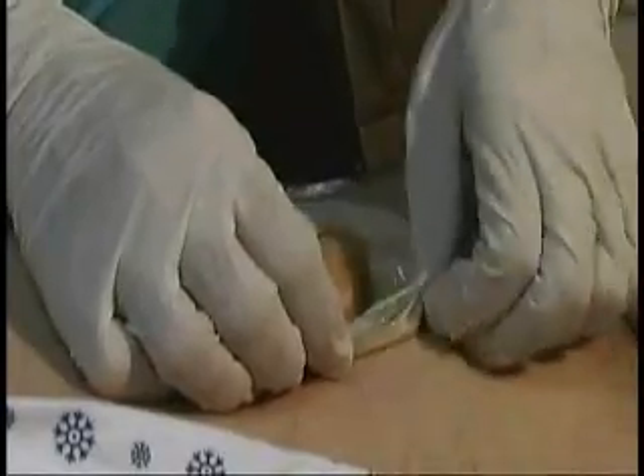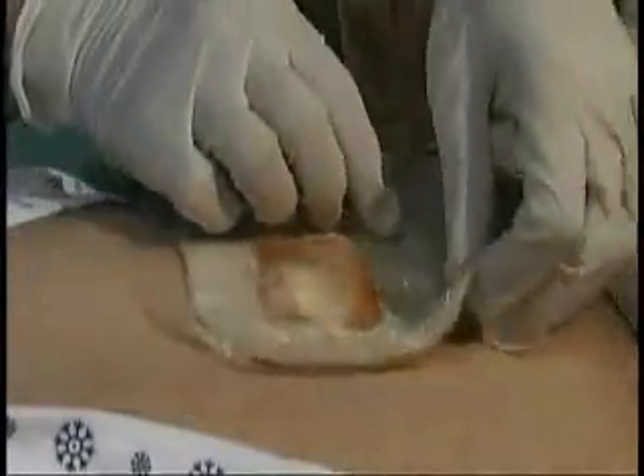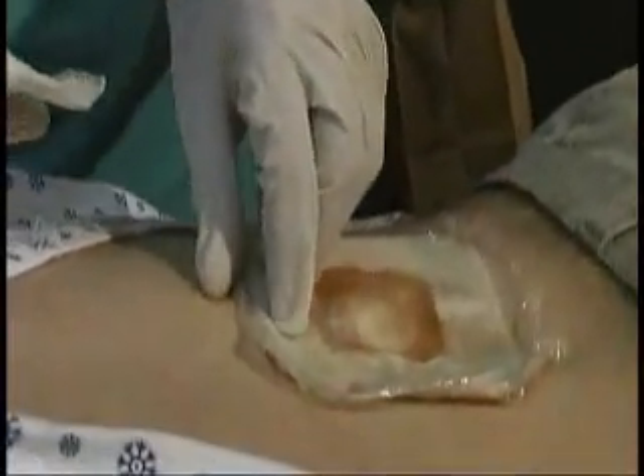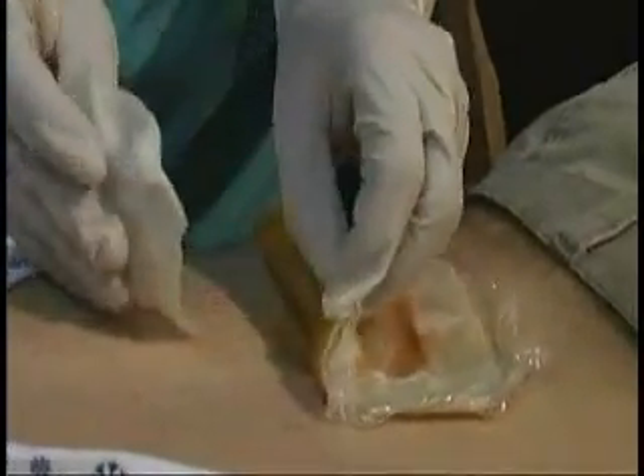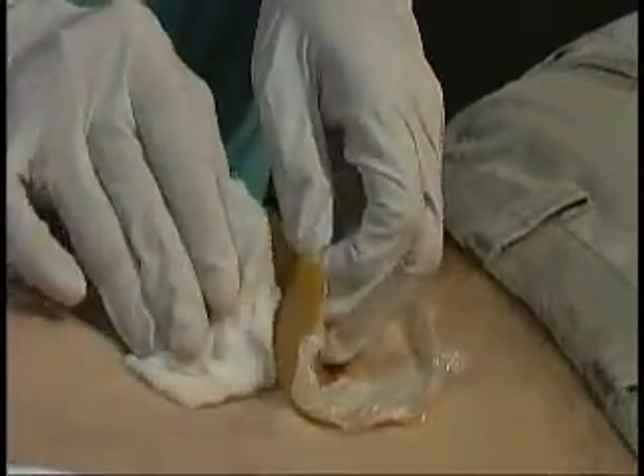Once the dressings are loosened, with one hand I peel back the dressing like a banana peel, while I wipe up the maggots with the wet gauze pad in the other hand. As I peel back the dressing, I sandwich the maggots between my two hands. Then I dump the entire lot into the rubbish bag, often without losing a single critter.